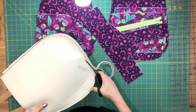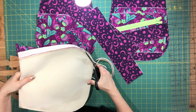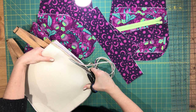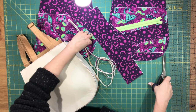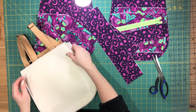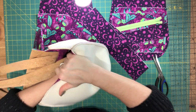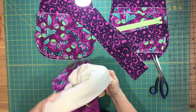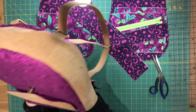So you just need to trim your seam allowance. You're going to do this for both of the seams. I'm leaving about 1/8 of an inch seam allowance from the second seam that I did. I'm not going to show you trimming the other one because that is painfully boring. But I just wanted to show you the bag turned right side out. I'll turn it back after and trim the second seam.